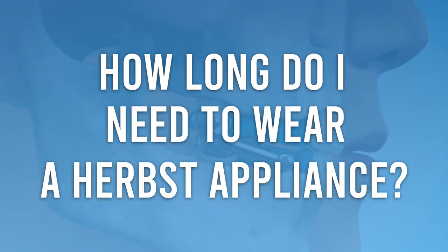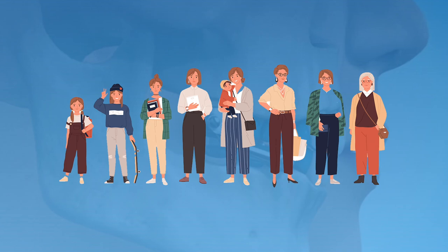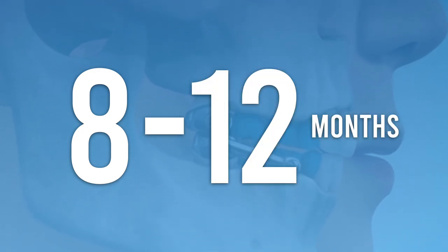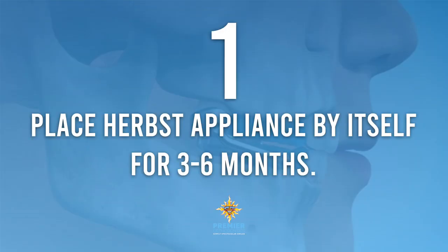You may be wondering how long you need to wear a Herbst Appliance. Treatment length will vary depending on each patient's age and the severity of the bite correction needed, but generally most patients will wear a Herbst Appliance between 8 and 12 months. At Premier Orthodontics, the usual protocol is to first place the Herbst Appliance by itself for about 3 to 6 months.